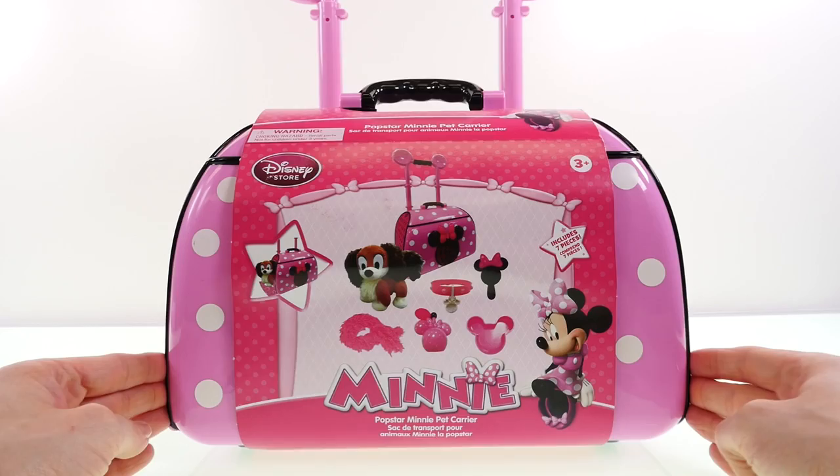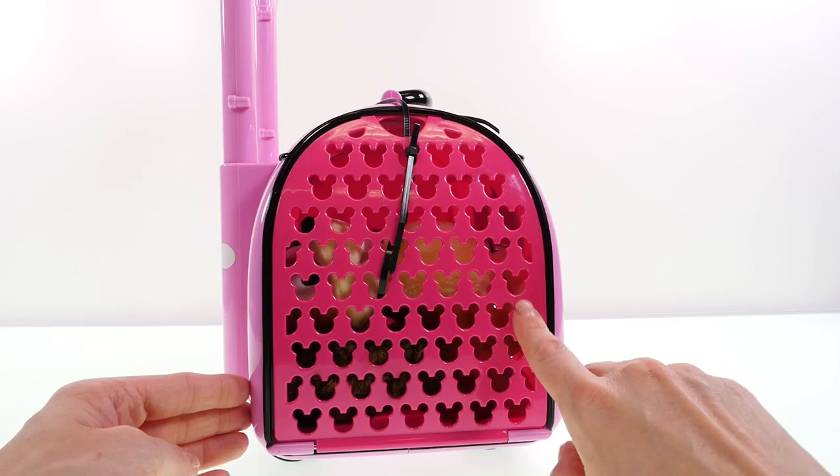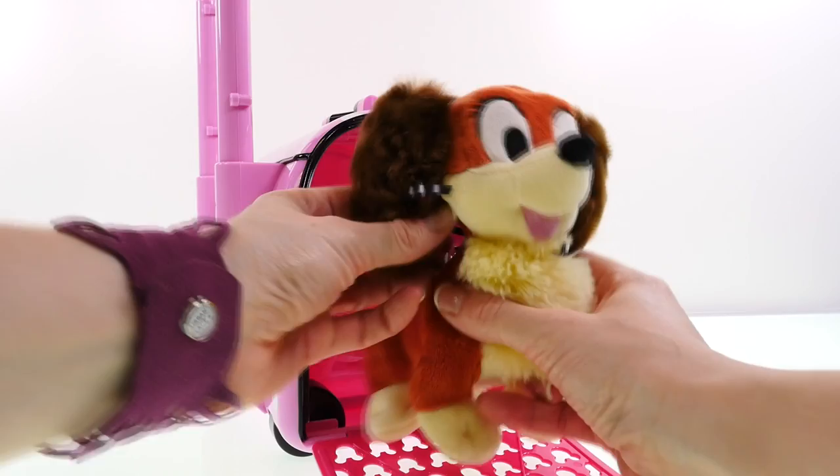Let's open it up and check it out! On the side it has a globe that looks like Minnie Mouse, and the opening features a bunch of Mickey Mouse logos.